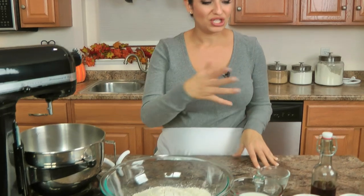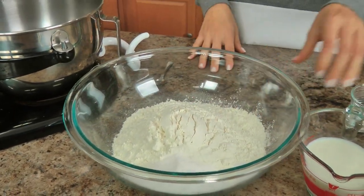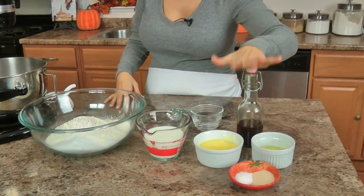Let me take you over the ingredients to make the dough, which is just the same as my regular cinnamon rolls: flour, sugar, salt, milk, melted butter, egg, yeast, a little more sugar, vanilla, and some warm water. That's all you'll need to make the dough — it's my foolproof cinnamon roll dough that works every single time and I love it.